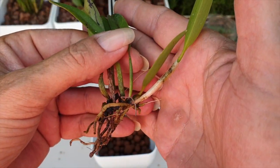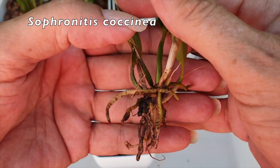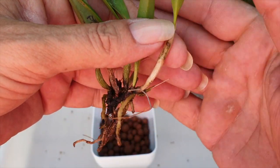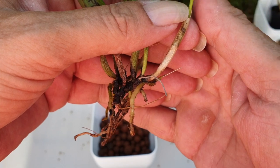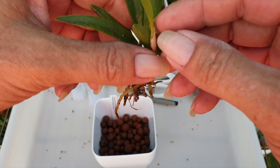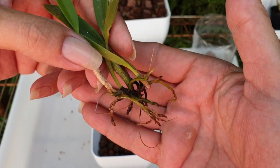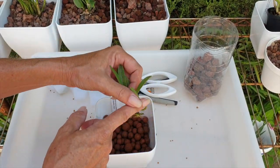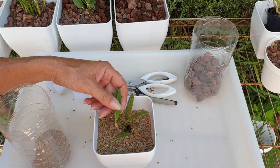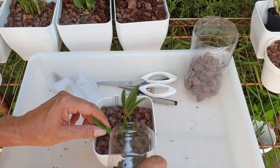My little itty bitty Sophronitis coccinia — the roots are viable, so I'm going to support them in media rather than trying to baby her further. This is as good as it's going to get for a little while. I'm going to take care of her the same way as a Rapiculus Lelia and hope that she will survive.